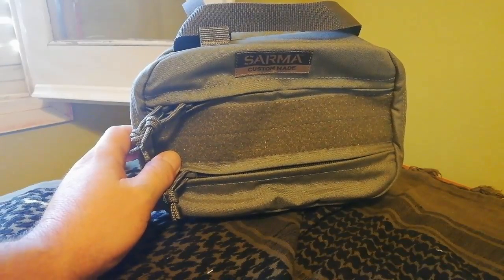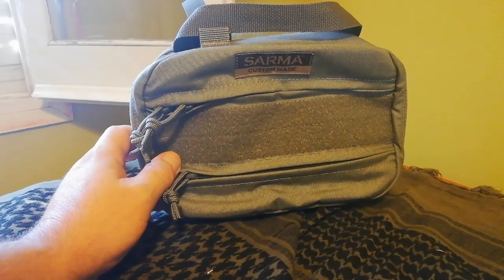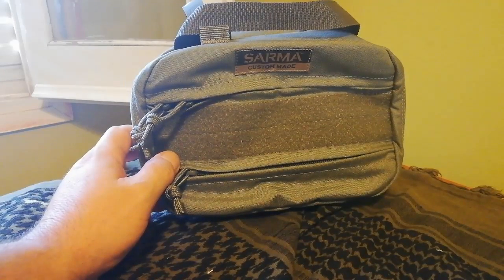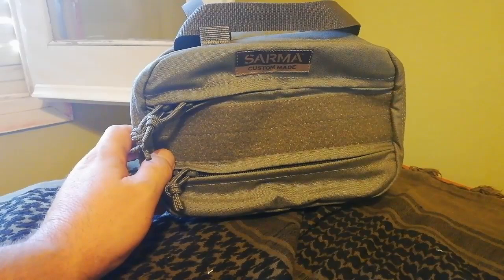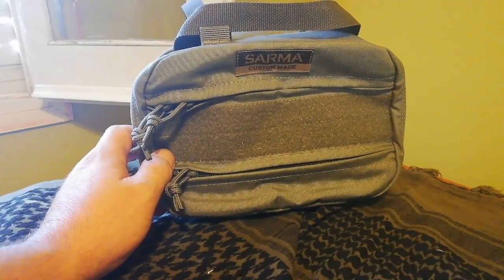Hola, buenos días, compas. Aquí os traigo una review de la riñonera Salma Custom Made, que ha venido desde Israel. Tengo que decir que ésta se pidió el 17 de julio y ha llegado el 13 de agosto, por lo cual normalmente os puede tardar un mes.